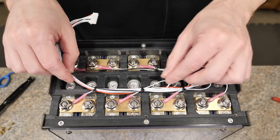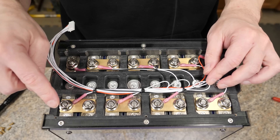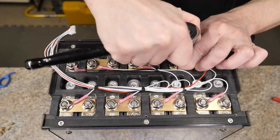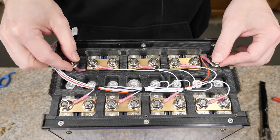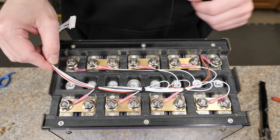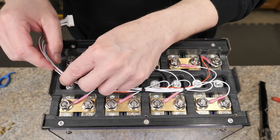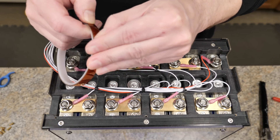There you go — nice and neat, nothing too fancy. Next, tighten down all the nuts on all the terminals. I did leave the main positive and negative loose so we can hook up the BMS. One other thing for my battery: since the case is metal, the wires could potentially rub through and short out, so I'm going to wrap the wires with Kapton tape. If you don't have Kapton tape, you can use any kind of tape.